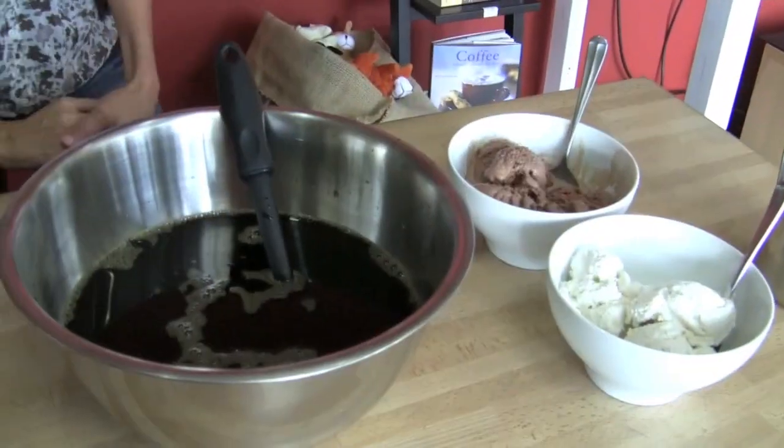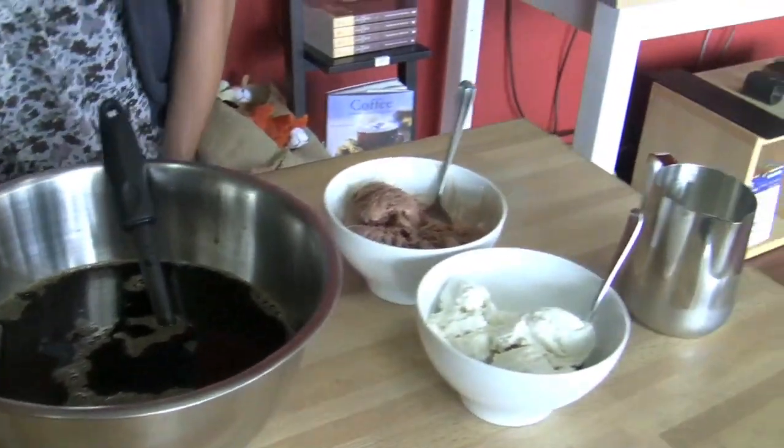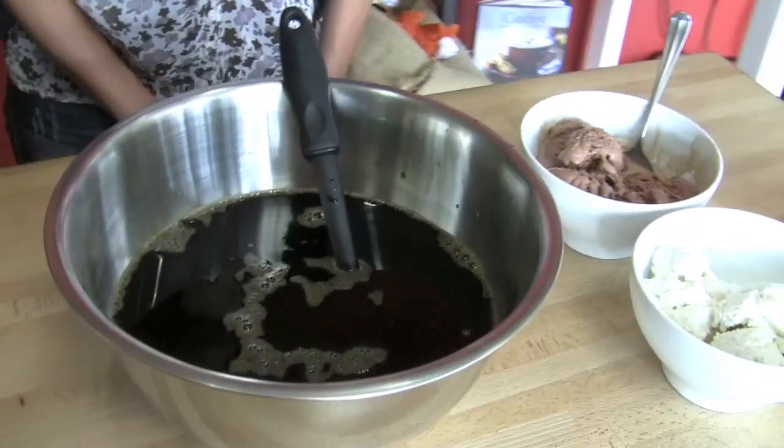Good morning Brandi. I'm not going to sing back to you. Come on baby. What are you making for me this morning? I'm making coffee punch. That's 3D. Alright so it looks kind of naughty because you've got a bunch of ice cream going on, so what is it?